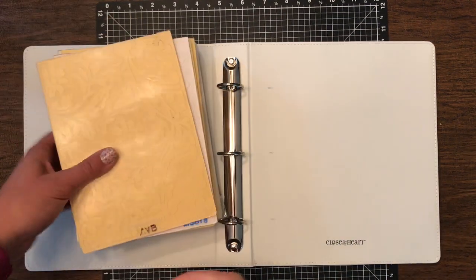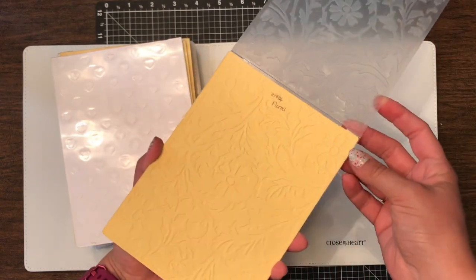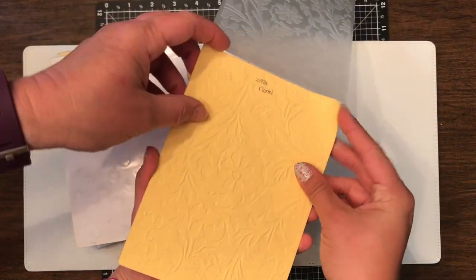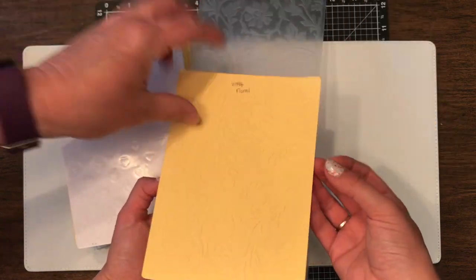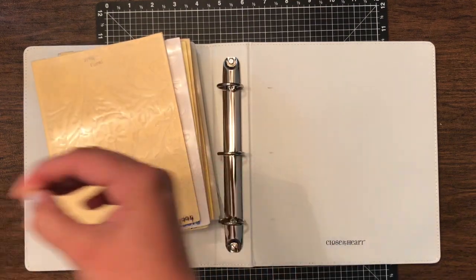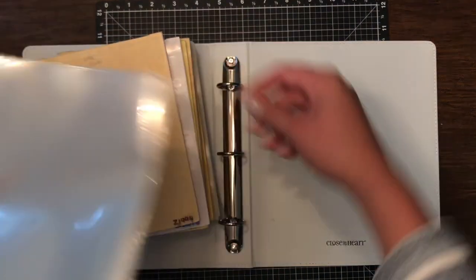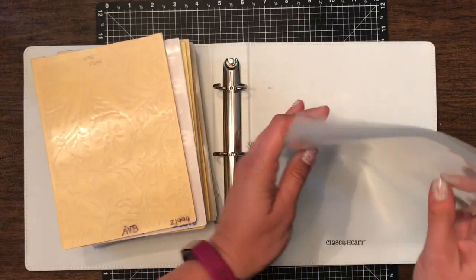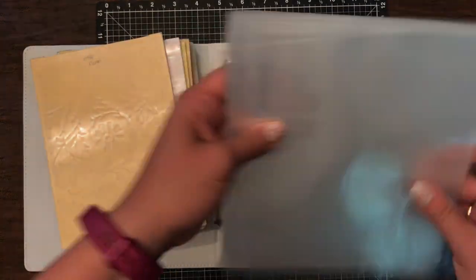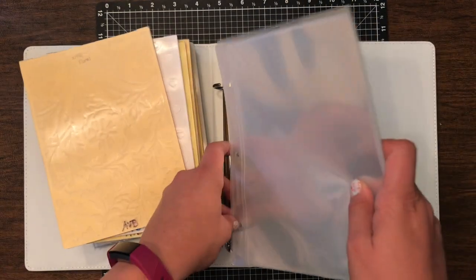So we have our embossing folders here. Mom uses a piece of paper inside of it just so you can see in real life what it looks like when it's embossed. So we keep those in there. We're going to take out our page protectors, open this up, and make sure they're in the right way. It does say Close to My Heart at the bottom here.